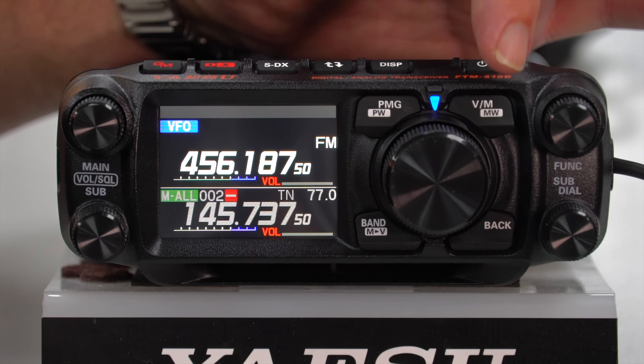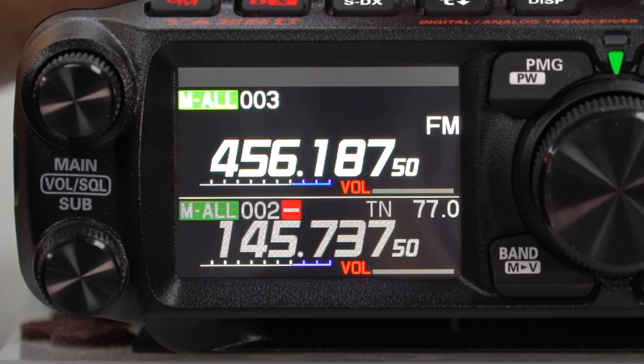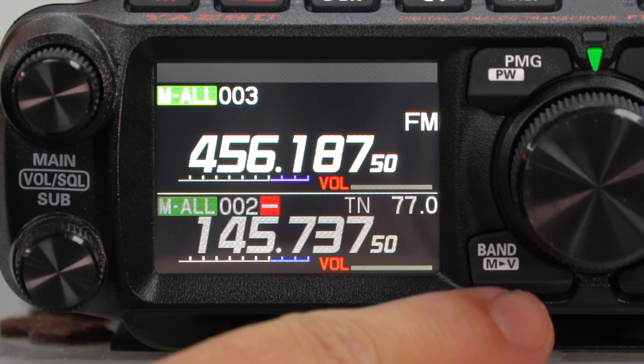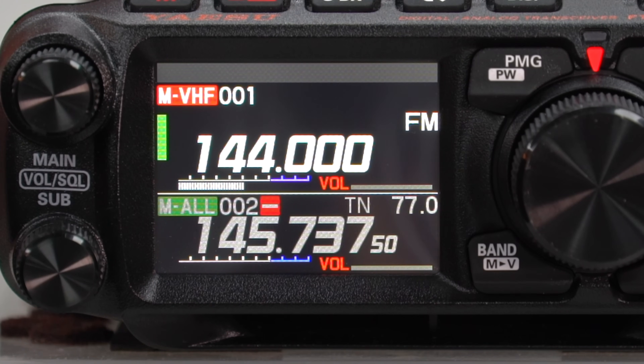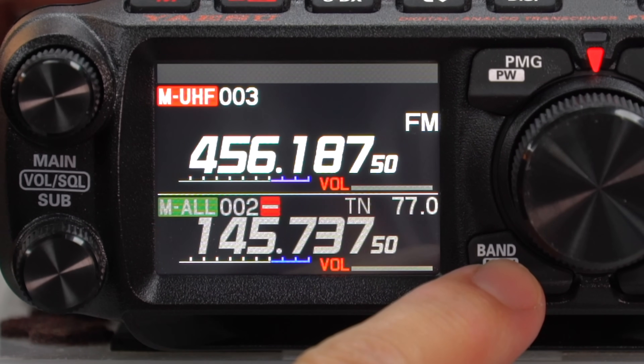Up on the top here we've got our V and our memory buttons. As I press that, it then goes into memory mode - that's what we're used to with the FTM 500 and many of the other Yaesu radios. Down here we've got our Band and MV button. Press that and you'll see it changes to MVHF, meaning all the VHF channels you've programmed in is all it will scan. Press it again and now we've got UHF - it will only scan through your UHF memories. That's exactly the same as the FTM 500, but it's got one more press.